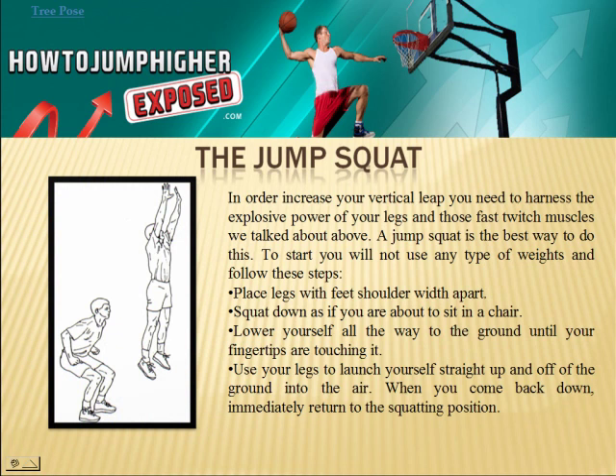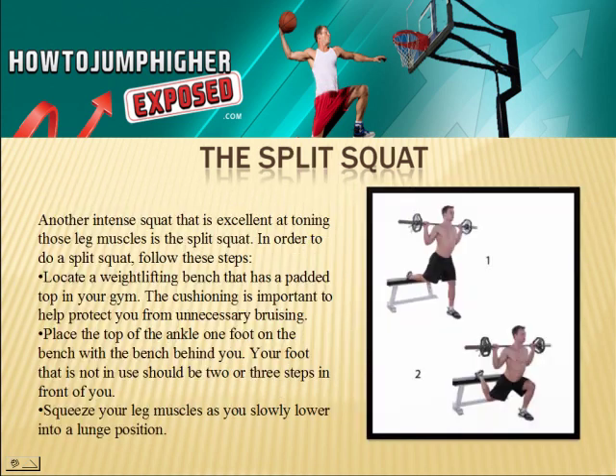The jump squat is a great exercise. In order to really increase your vertical leap, you need to harness the explosive power of your legs and those fast twitch muscles. A jump squat is the best way to do this. To start, you will not use any type of weights and you will follow these steps: place your legs with feet shoulder width apart, squat down as if you're about to sit in a chair, lower yourself all the way to the ground until your fingertips are touching it, use your legs to launch yourself straight up and off of the ground into the air. When you come back down, immediately return to the squatting position.